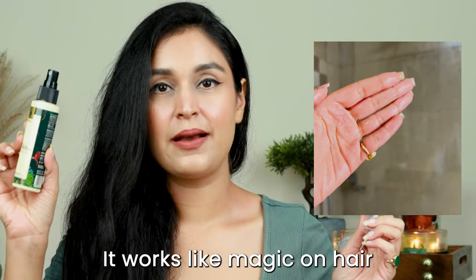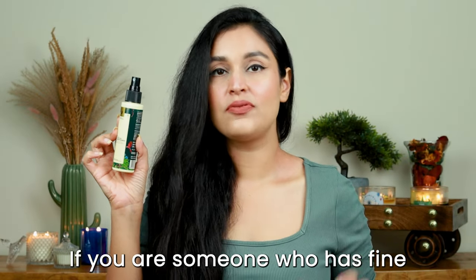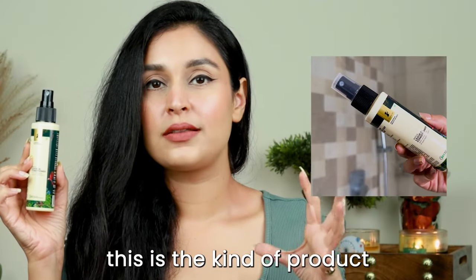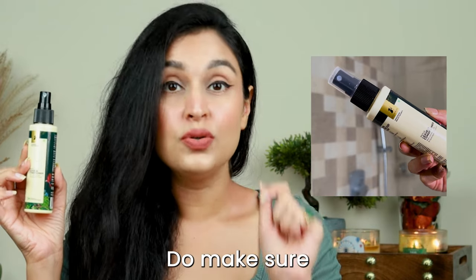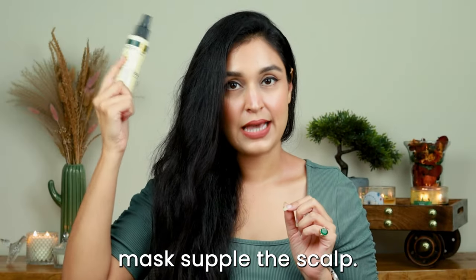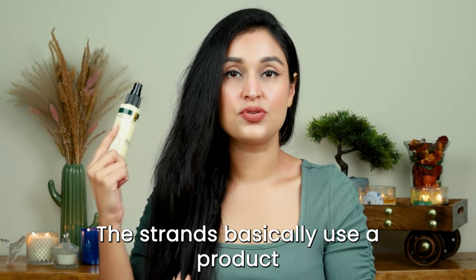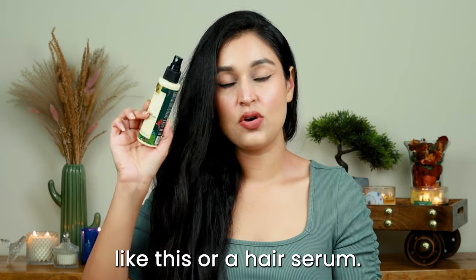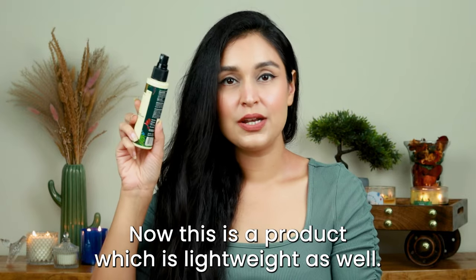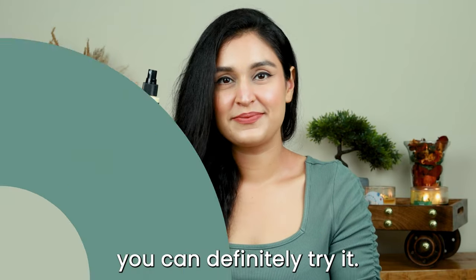It works like magic on hair if it's well formulated, and this one doesn't weigh your hair down. If you have fine and frizzy hair at the same time, this is the kind of product that will really nourish the length of your hair. Make sure you do not use this on the scalp — conditioners and hair masks are only for the length of your hair. This is lightweight, doesn't feel heavy or greasy, and tames frizz.